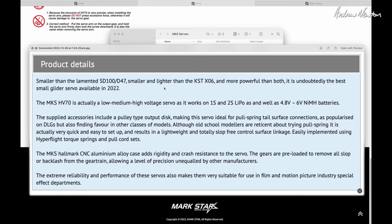The website notes it's smaller than the lamented SD100 and D47, which I'm familiar with, and the KST X06 — undoubtedly the best small glider servo available in 2022. Well, it's 2023 and I'm pretty sure that's still the case. The HV70 is a low/medium/high voltage servo as it works on 1S and 2S LiPos as well as 4.8 to 6-volt NiMH batteries — great for motorless gliders. It includes the pulley-type output disc — that little cam-shaped servo arm — making it ideal for pull-spring tail connections. CNC aluminium alloy case for rigidity and crash resistance, and the gears are pre-loaded to remove all slop, which is very important for high-precision use.